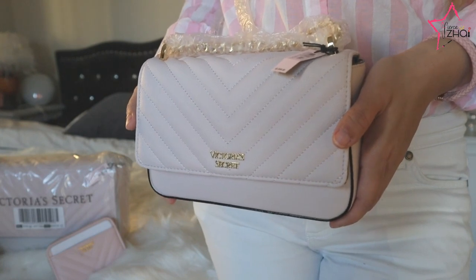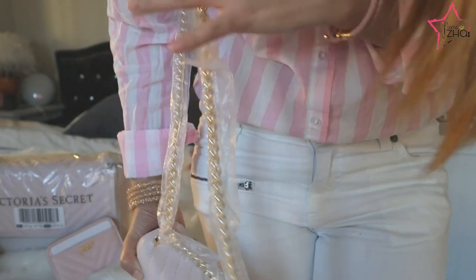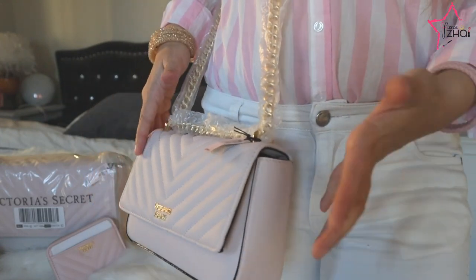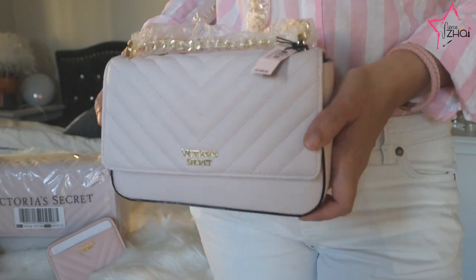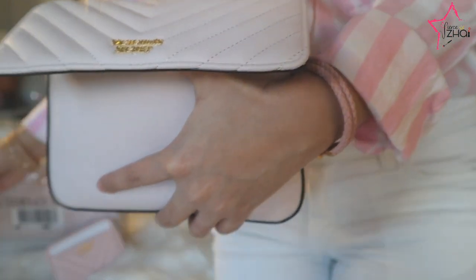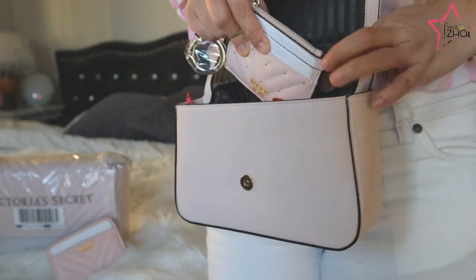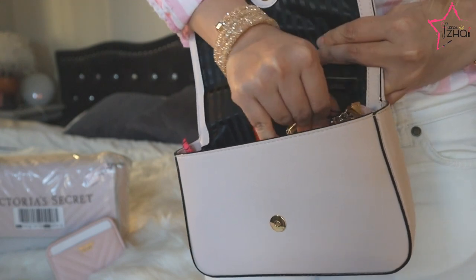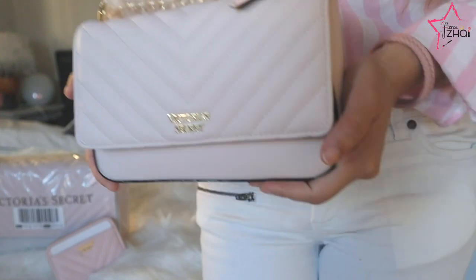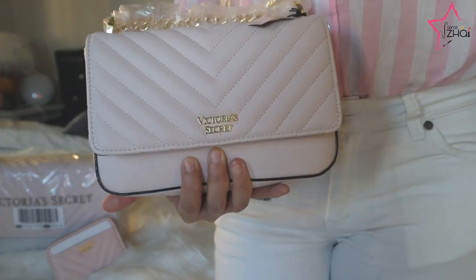I'm so surprised we could fit all of that in here — wallet, phone, lipstick, AirPods, and perfume. The chain is sturdy and has weight to it, so it will hold the bag no problem. I even think we could fit the coin purse too — and yes, we really could! So you'd have two wallets in there if you have lots of IDs and cards. Now let's open the medium one.